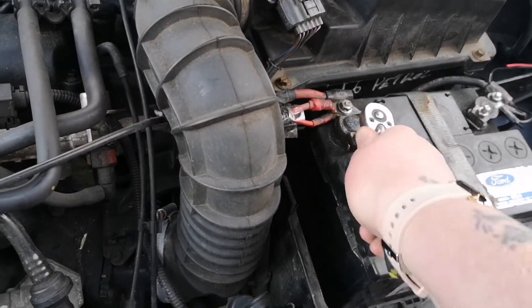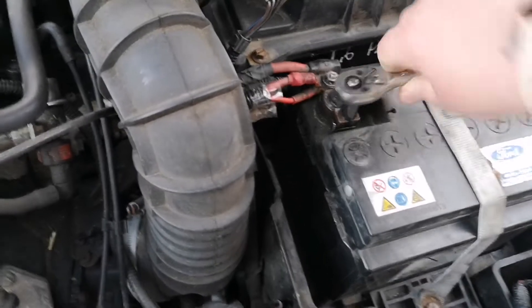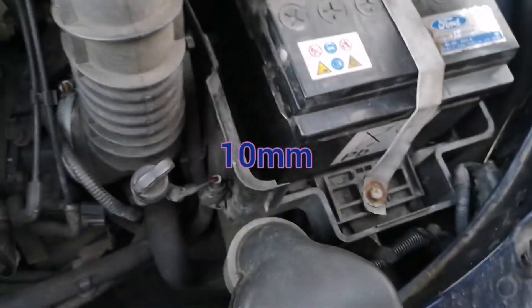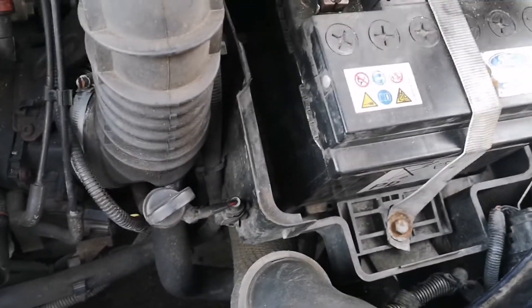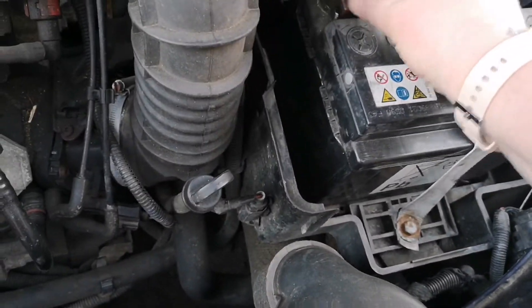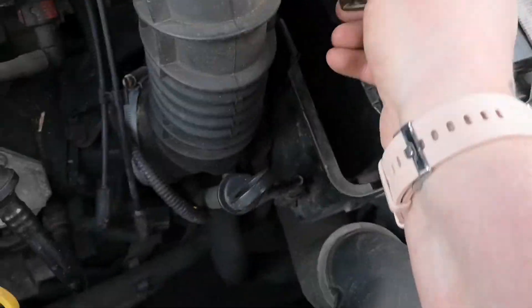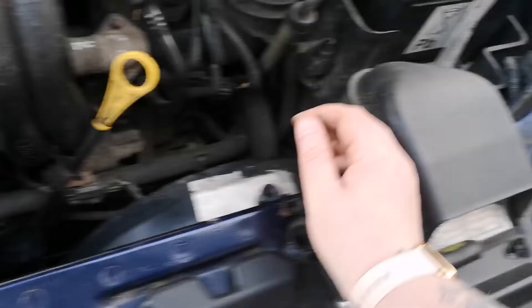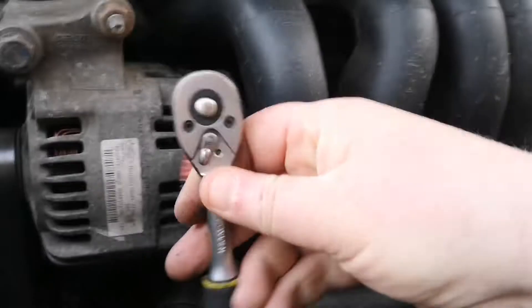I'm going to disconnect both sides of the battery because I would like to stay safe — this is a 10mm. Now I've got some new belts that should be being delivered today. I like to take both sides off just in case.